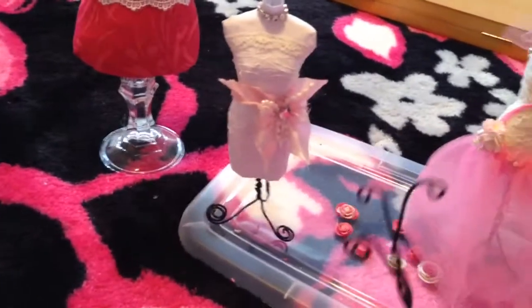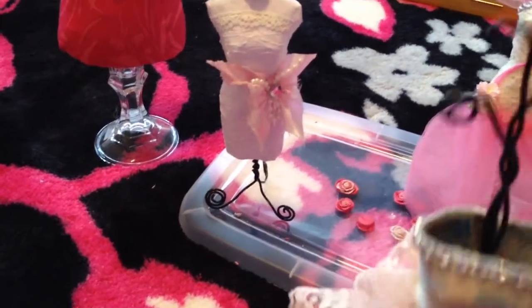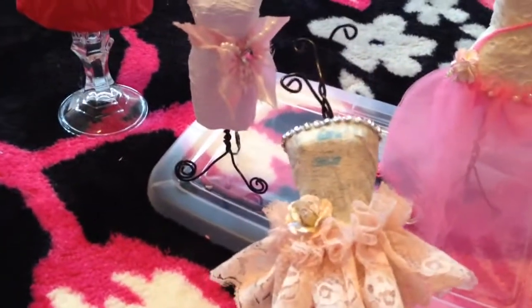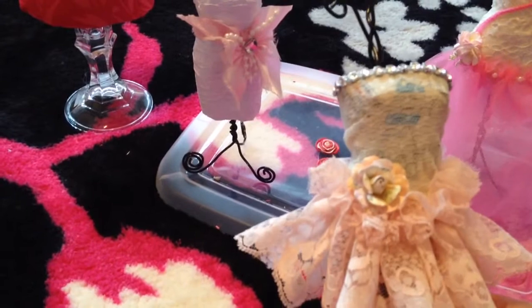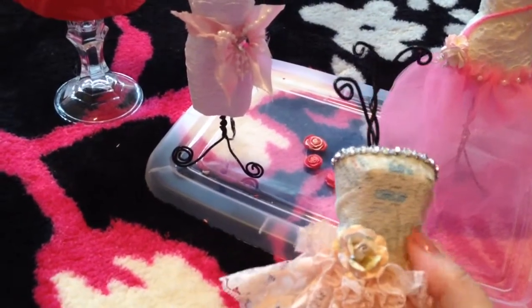And then this lady, I made an upper part — I don't know if you can see that right there — and then the bottom, and it just all goes together. I made her out of newspaper; she was one of the first ones that I made. I gave her a little skirt and a handmade flower that I made, and some rhinestones.